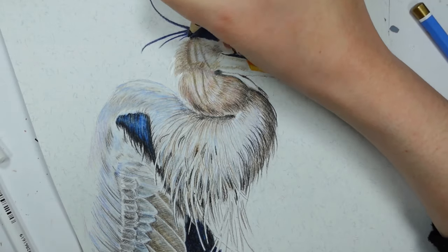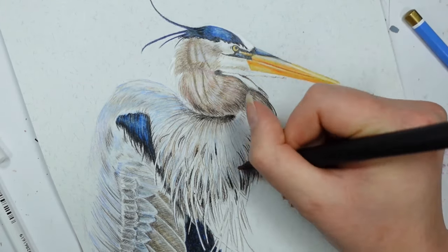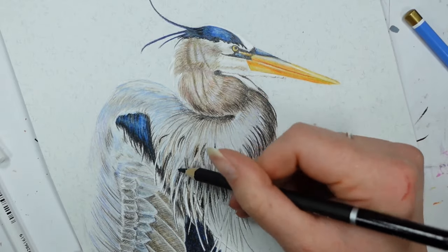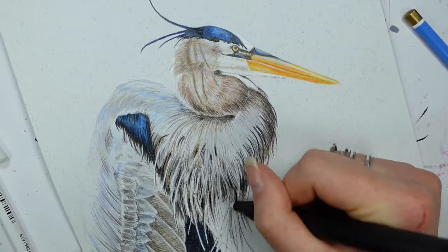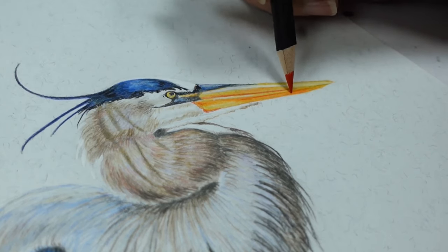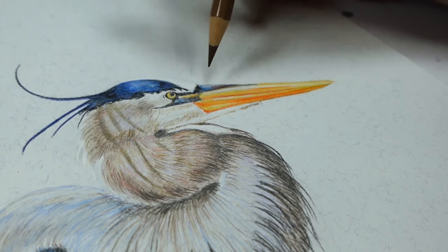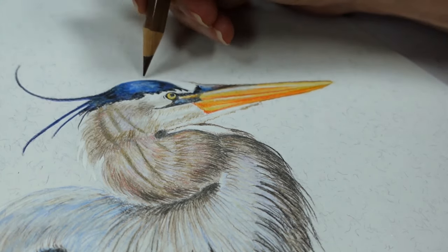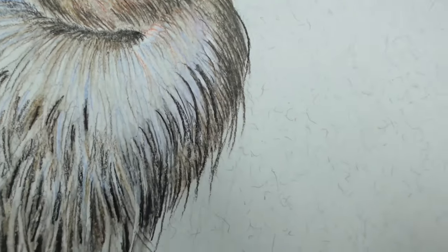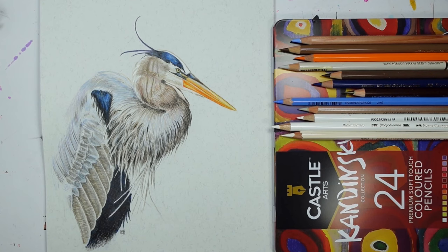Eraser-wise, I like to use a plastic-based eraser — I find it lifts things up better, whereas crumbly ones take off more than you want and make a mess. Make sure it doesn't leave any pigmented residue behind. As for surface, I had a sheet of perspex or acrylic underneath the paper just to give a really hard surface so the lead caught into the paper better. All in all, I found the Castle Arts colored pencils very enjoyable — the color payoff was nice, they blended really well, and they surprised me. I'd probably buy more.